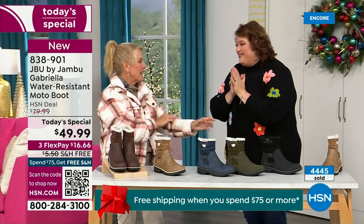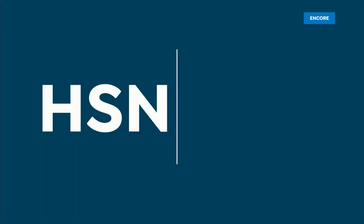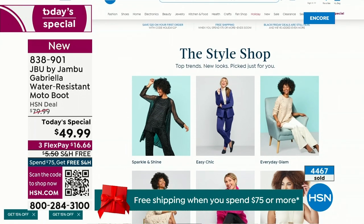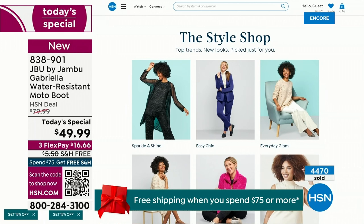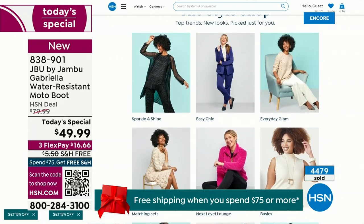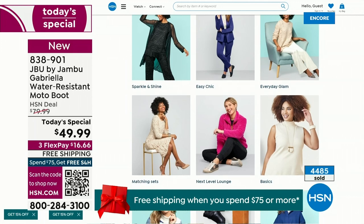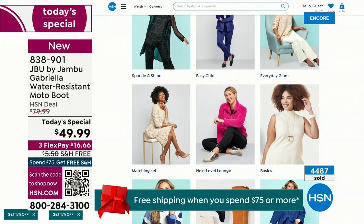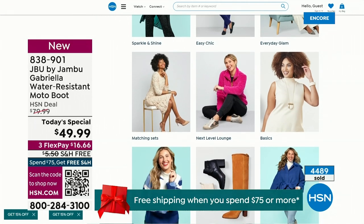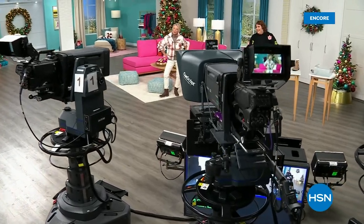We have such a good lineup tonight. Guys, I've got multiple boots coming up that are all on sale, some up to 50% off before this two-hour event is over. We've got lots of different styles coming up from Jambu. Also, if you want to see our style shop, we're putting full looks together for you. You can say 'I love that look, that's for me' and find out exactly how you can sparkle and shine or easy chic or everyday glam — just check that out on hsn.com.